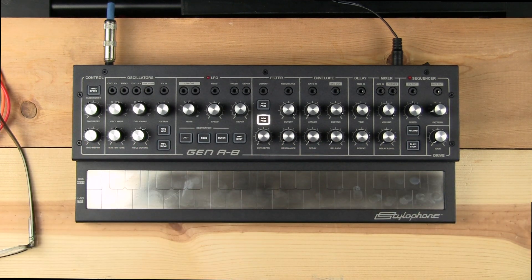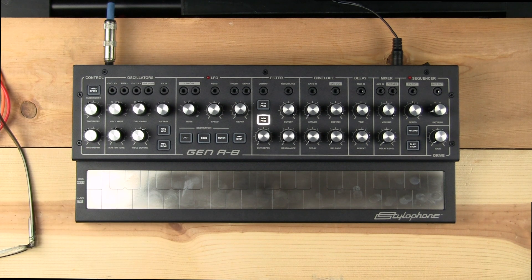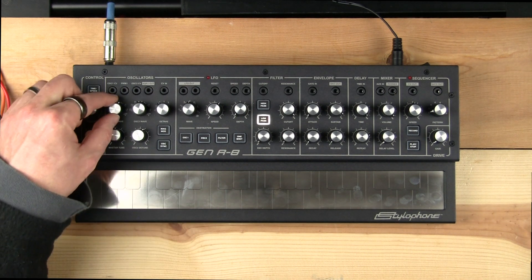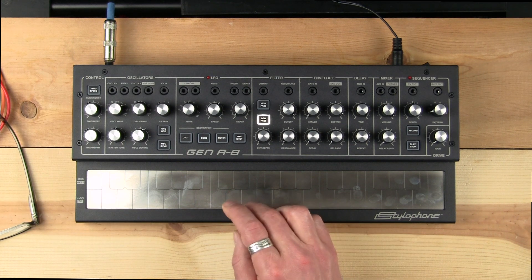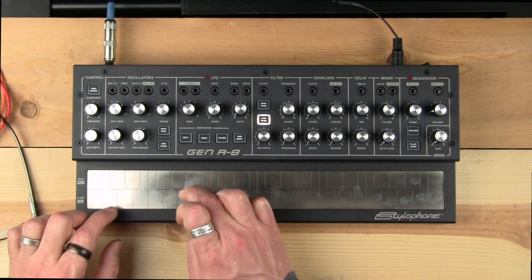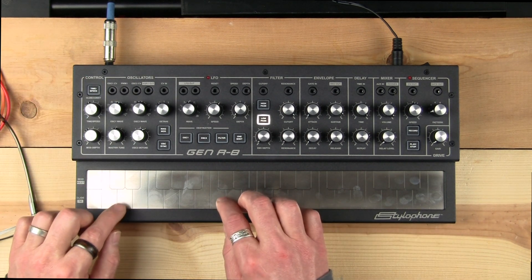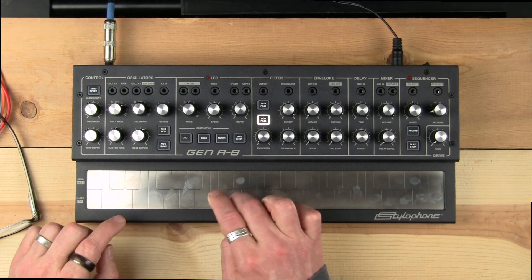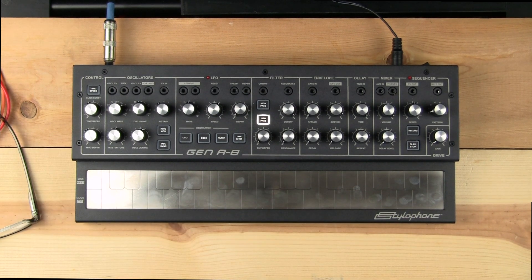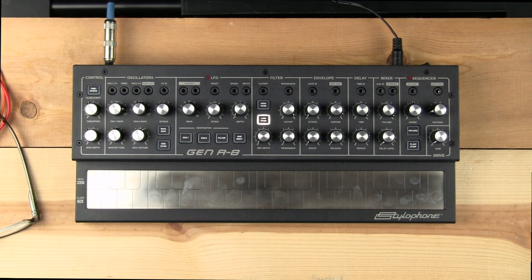That's basically the sawtooth sound we're working with. One of the cool things is that it does have sub-oscillator capability. Right now we just have it set to sawtooth, but one step to the right gives you a sawtooth with a sub-oscillator sawtooth — one octave down — which gives it a little more body. If you're not happy with a sub-oscillator that is one octave down, you can go to two octaves down.